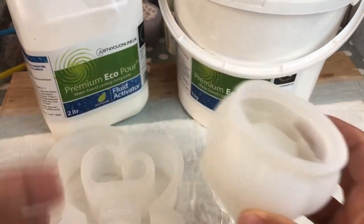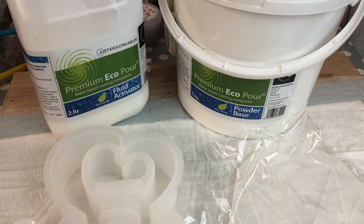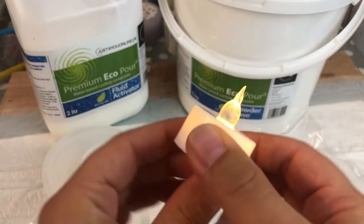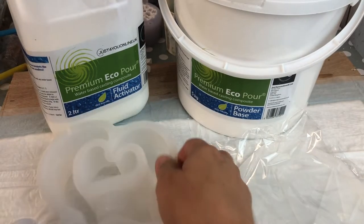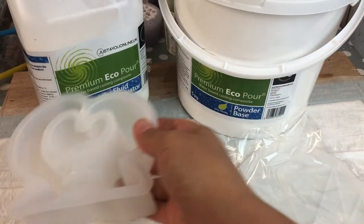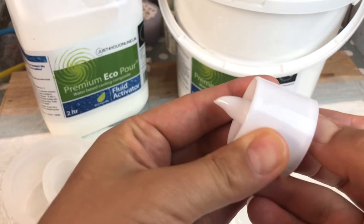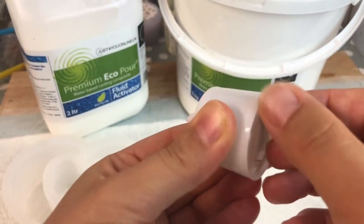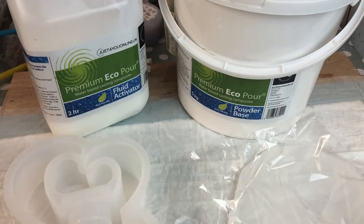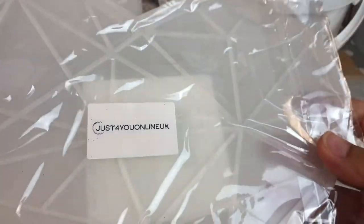The first one is a Lotus tea light — it's very cute. I didn't expect it to come out that way. It comes with a light. Then this one is a smaller heart tea light holder, which also comes with a false candle. And this is the large heart-shaped coaster.